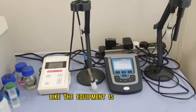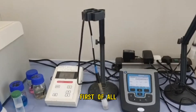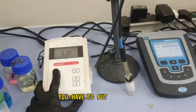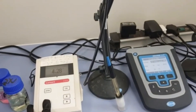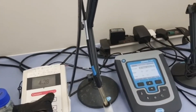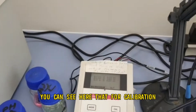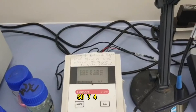To measure, first of all you have to make sure your equipment is calibrated. For that, you have to set the mode on the first device. Press the CAL button. For calibration you need three buffers: pH 7, pH 4, and pH 10.